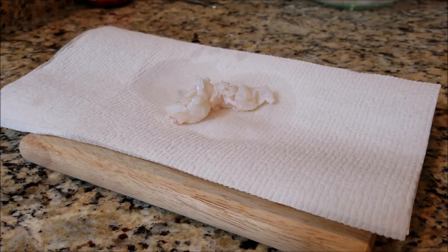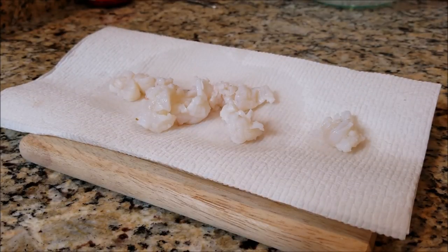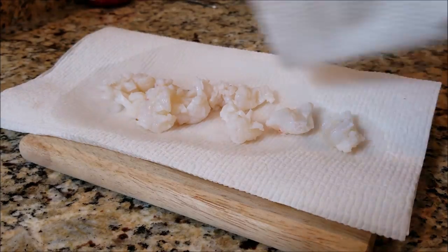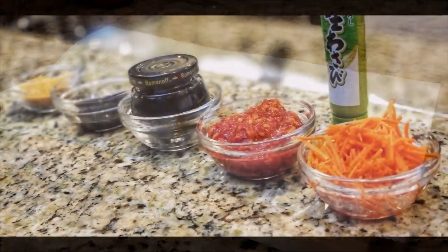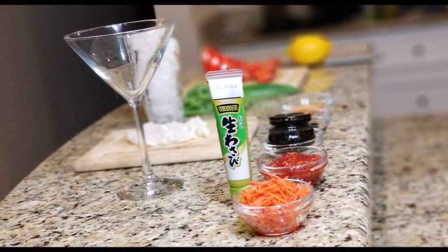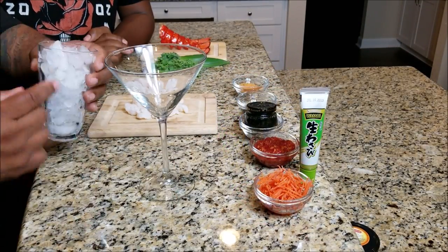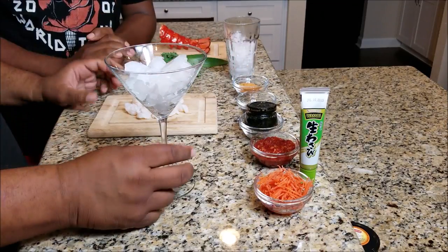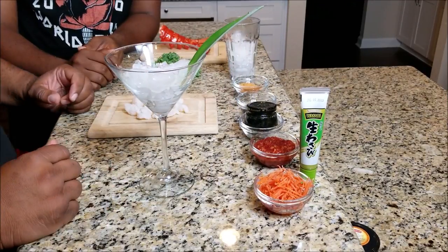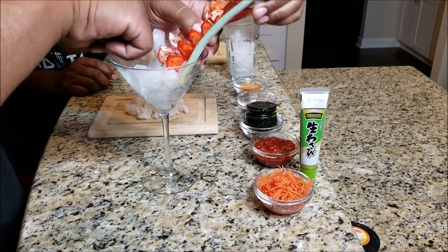Southern Smoke Boss and myself used a spoon to fish out the lobster tail from the cold water, put it on a napkin, and used another napkin to pat it dry. Then we lined up all our ingredients to start assembling the dish. It is going into a martini glass. Southern Smoke Boss and myself tried to replicate the presentation from a picture we saw. You go ahead and add your ice, and that leaf right there — we used a blade from the top of a pineapple. You can use whatever you like for your presentation.